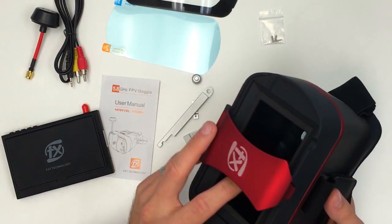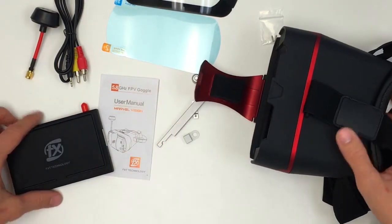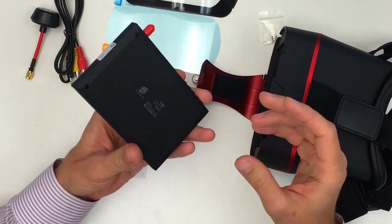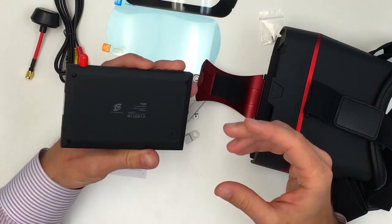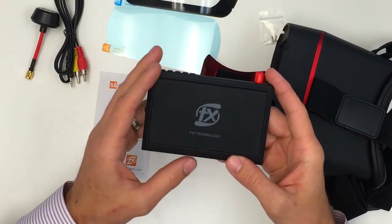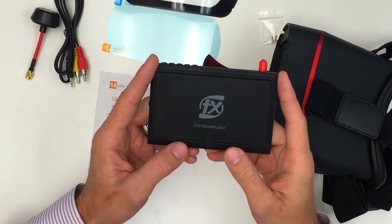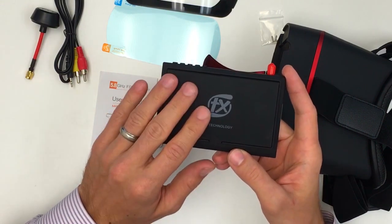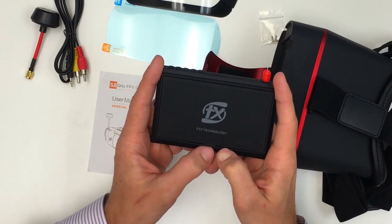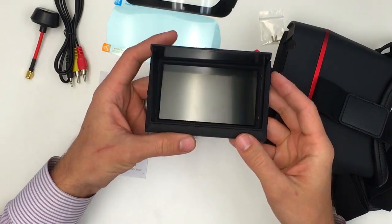The other thing that we really like is the fact that in these goggles the screen comes off. So let's talk about the screen real quick. This is your screen — it's about 4.3 inches with a 500 to 1 brightness ratio. It comes with this sun hood. The sun hood is a little bit difficult to take off, but essentially if you want to open the sun hood you pinch down here just a little bit and then it just pops right open.